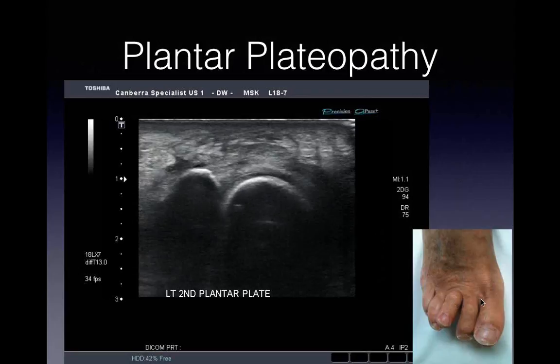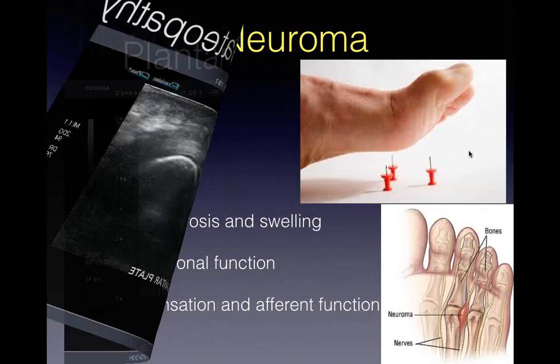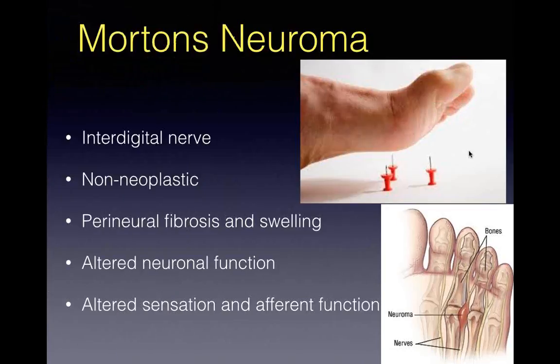The next thing to assess after joints, metatarsals, cartilage, and plantar plates - look in between them. Morton's neuroma, the interdigital nerve. It's a non-neoplastic fibrosis around the perineurium of the interdigital nerve - fibrosis and swelling, not a tumour. It's perineural fibrosis, thickening of the outside of the nerve, resulting in altered neuronal function - altered sensation and altered afferent function. They get paraesthesia, pins and needles, numbness, and aching pain between the toes going to one or two toes. Often a little non-specific: 'I'm not sure, second toe, third toe, somewhere between there.'